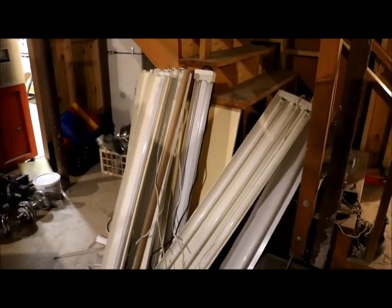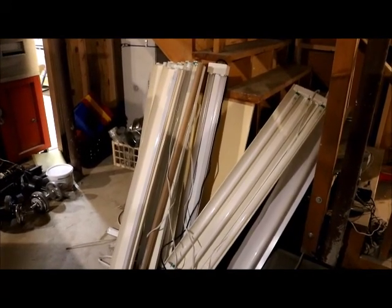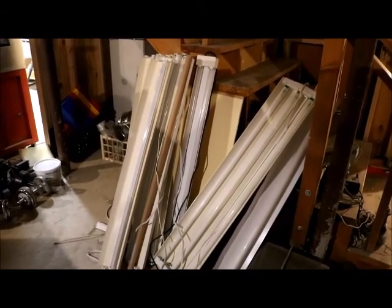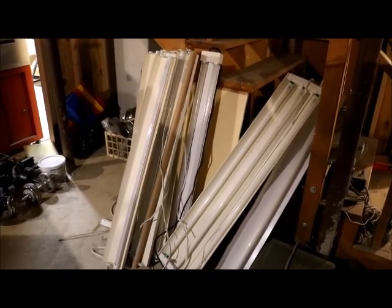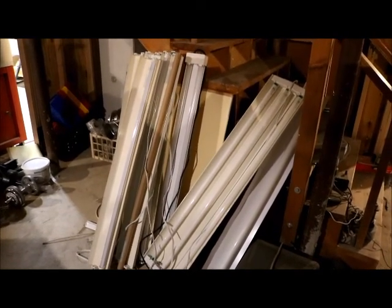This is a short video about fluorescent lights and how I replace some of them in certain applications. What you're looking at here is my fluorescent light cemetery — they're both LED and normal fluorescent lights — and I've had some problems with them, which I'll show you.